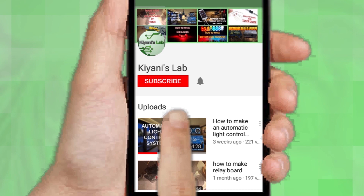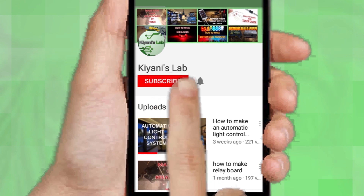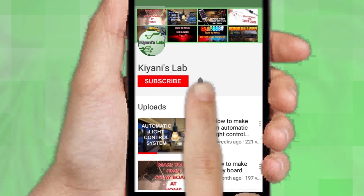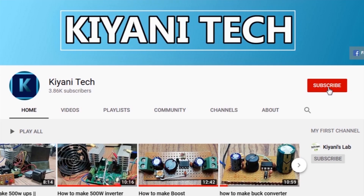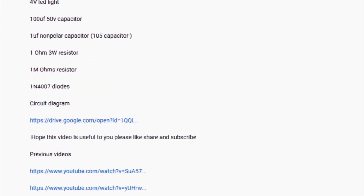If you are not subscribed to my channel then do subscribe and don't forget to press the bell icon so you can get notified about my new videos. Follow me on Facebook and Instagram. I have a second channel, CannyTech — do check it out as well, subscribe and support it. All the links are in the description.